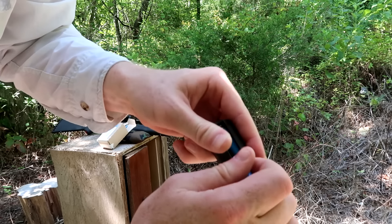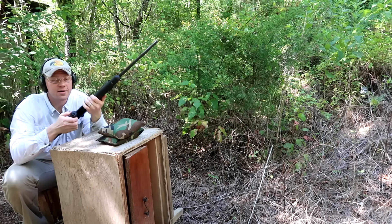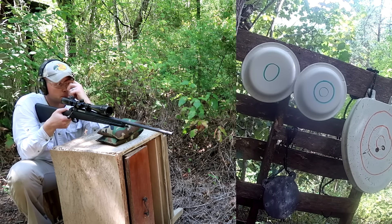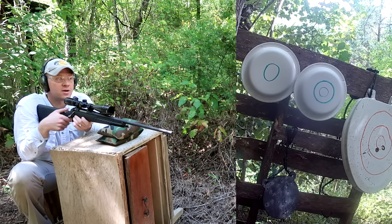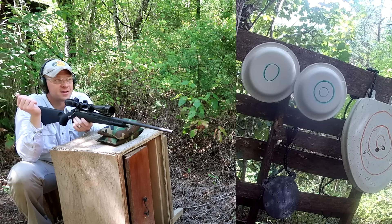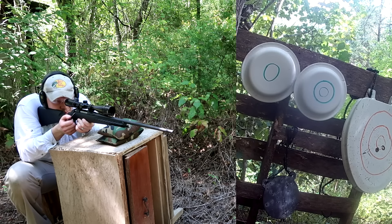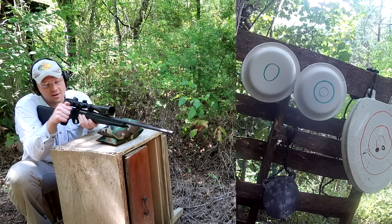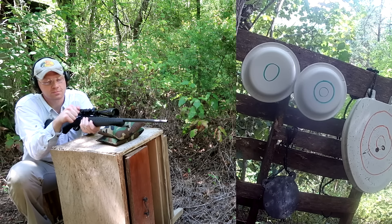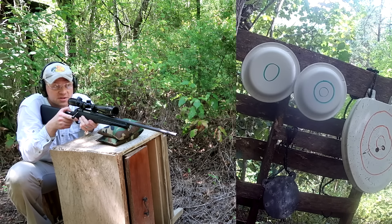The rounds fit just like a .308 should - no problems, we got four loaded in. I'm going to take a shot at that top-left plate to see where the hold should be with this ammo. 40-grain plastic bullets - I'm going to assume they're not going to hit like the 170 or 180-grain bullets this rifle is sighted in with. Let's see what happens. What would be really cool is if these hit exactly where I'm sighted in at.